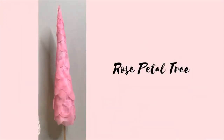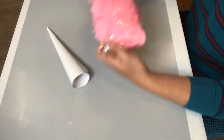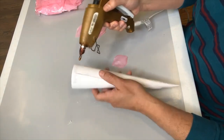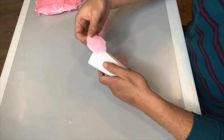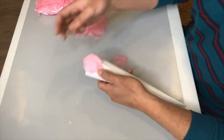This next cone tree is perhaps the simplest one I'm doing today. I'm using my cone along with some rose petals from Dollar Tree — they come in a pack with a ton of them. I'm simply using my hot glue gun to glue all of those petals on in rows that start at the bottom of the cone and then wind all the way up to the top.